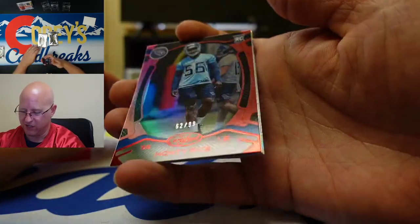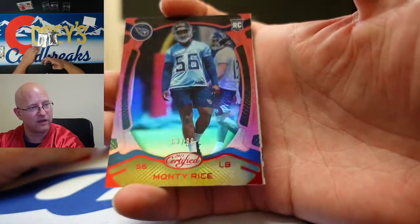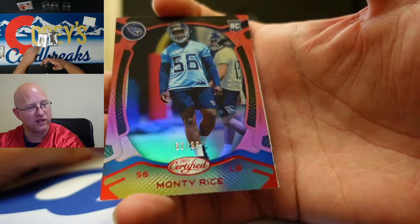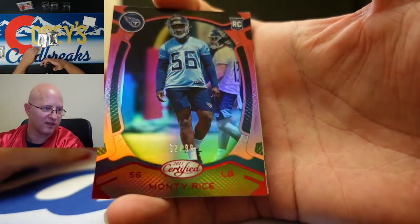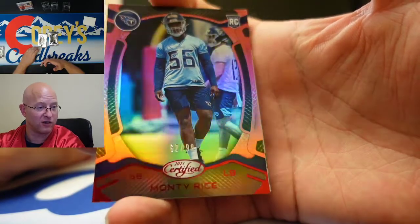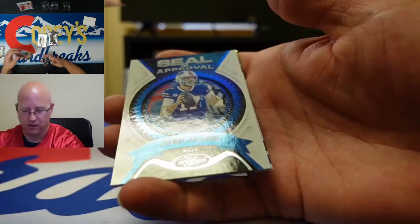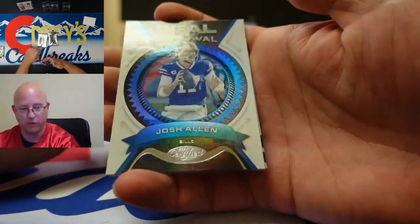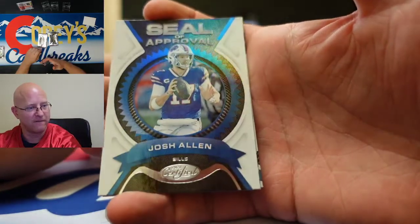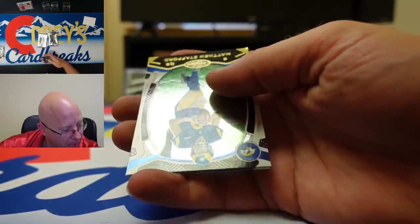Monty Rice rookie card numbered to 99. I like that guy — he's on my fantasy team. I got him in the fourth round and he was a good dart to throw. He could really take over the middle of that defense. Seal of approval Josh Allen — another cool insert. That would be a cool card if it was a die cut.